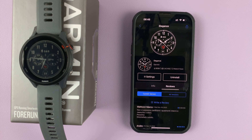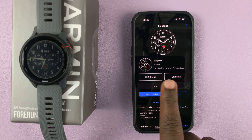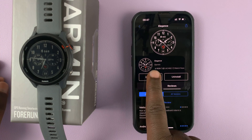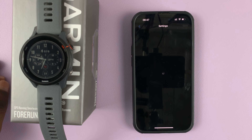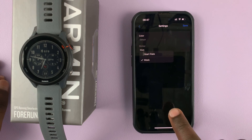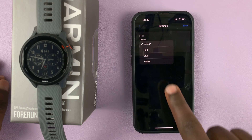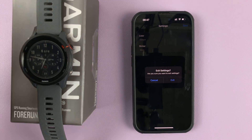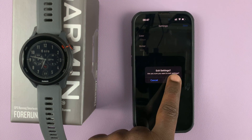Just tap on 'Got it.' Now the watch face is already on the watch, but you can go ahead and customize it. If you go to settings, you can actually customize things like the color, sticker, and things like that. If you go to color, you can actually customize the background. Some watch faces will have more customization options than others.